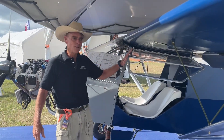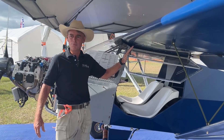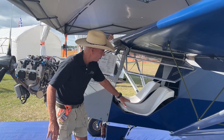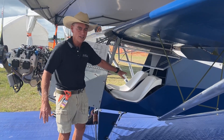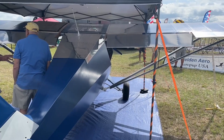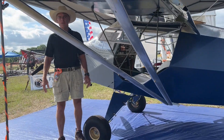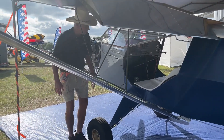It has gull-wing doors. You can take the doors off and enjoy the breeze while flying low over the trees or landing near your favorite riverbank to go fishing. It is a two-seat side-by-side airplane with a center control stick for ease of getting in and out of the airplane. We will offer a dual stick option in about a year, based on requests we're getting from customers.